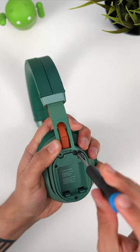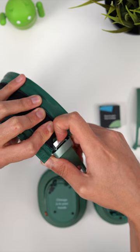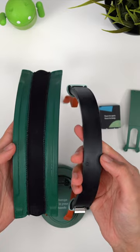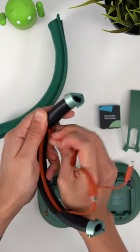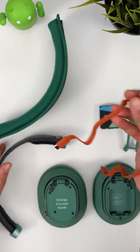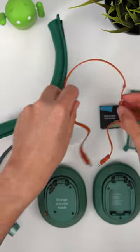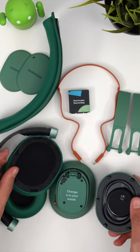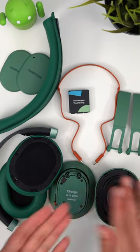Rather than wastefully and expensively replacing headphones every year, you can simply swap out your worn-out ear cushions, a faulty charging port, or an aging battery individually. Fairphone have proven that it's possible to make a high-quality pair of wireless headphones with great all-round performance that puts the user and the environment first. There's really no excuse for all headphones to not be built like this.